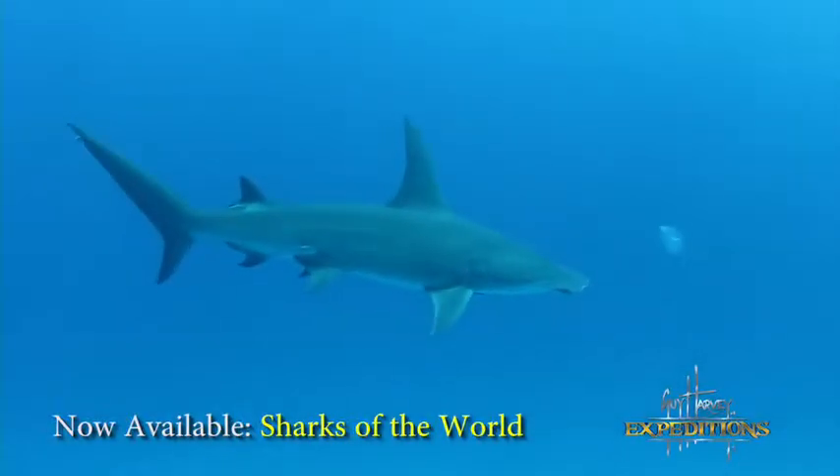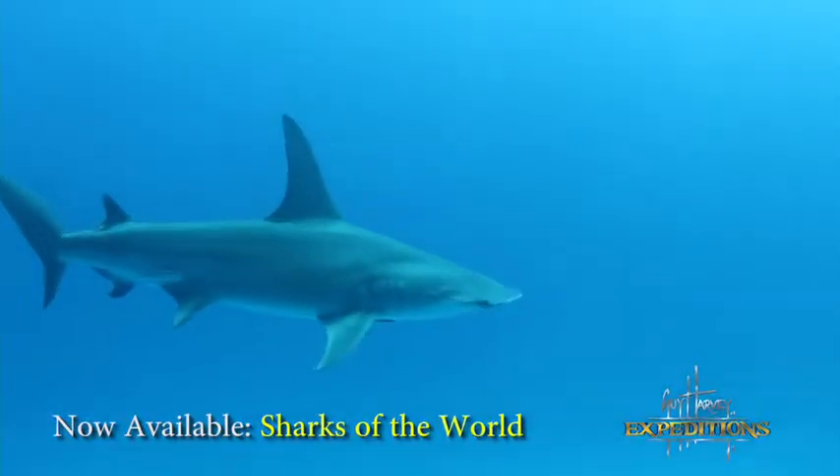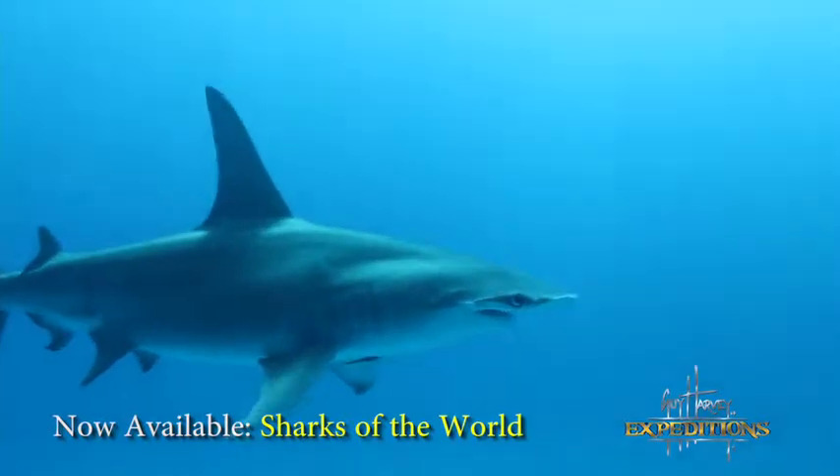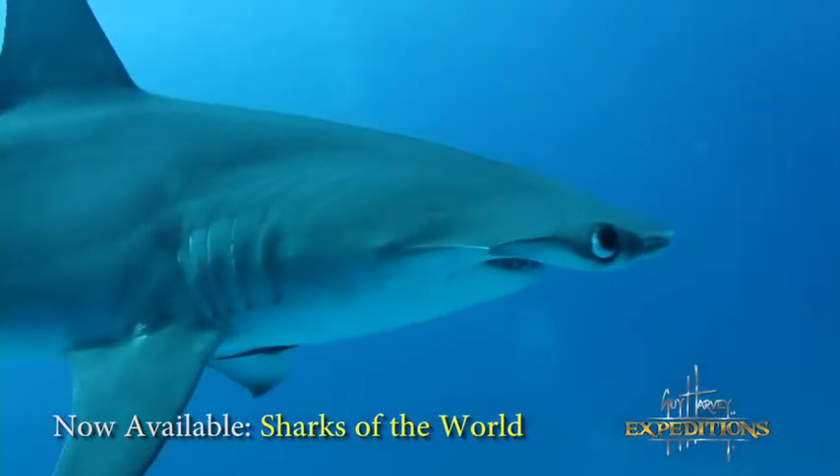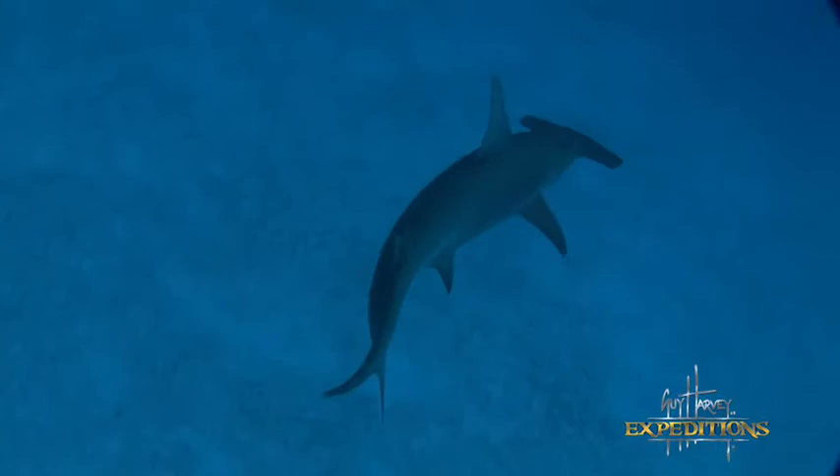The great hammerhead is a shark that's easy to identify. There are nine different species of hammerheads. The great hammerhead is the largest, with a very tall dorsal fin. It can grow up to 13 feet. Some say it can grow up to more than 20 feet, but that evidence is hard to come by.